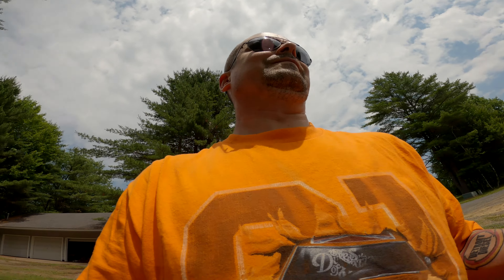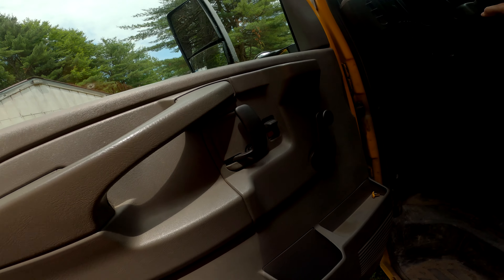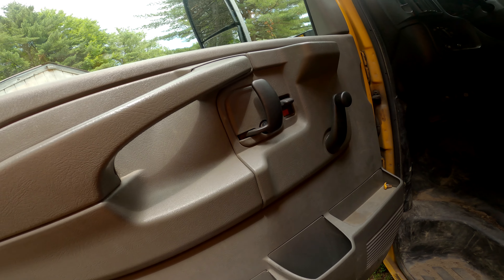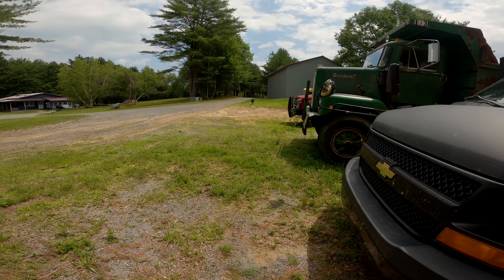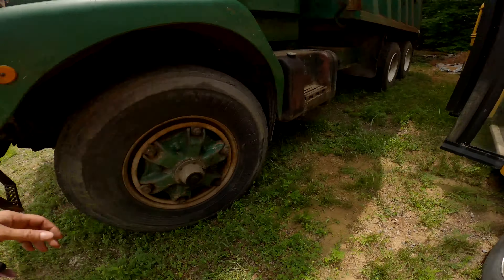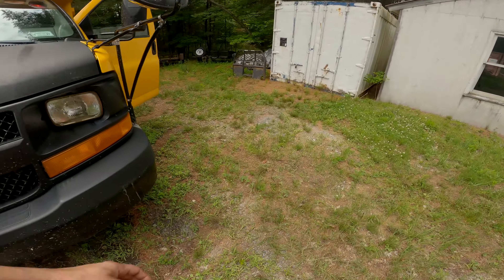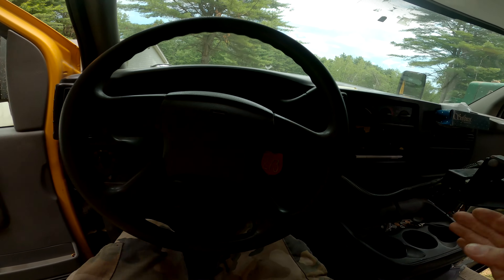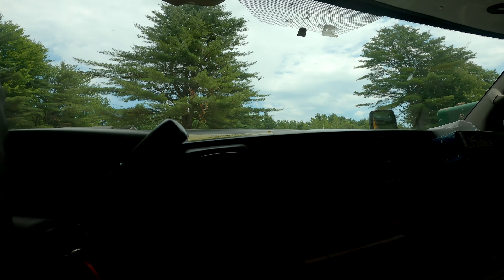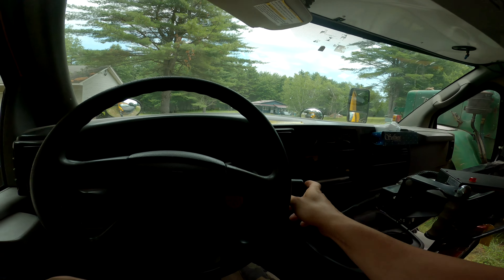Tell you what, let's jump in it and go for a quick ride. Here's my dog Jacob — come on buddy, let's go for a ride. Up, hip hip, good boy. He's the best dog ever, let's go for a rip. Man — you know what, the AC works in this thing too. Forgot about that, damn, I could have had this thing cooled off.